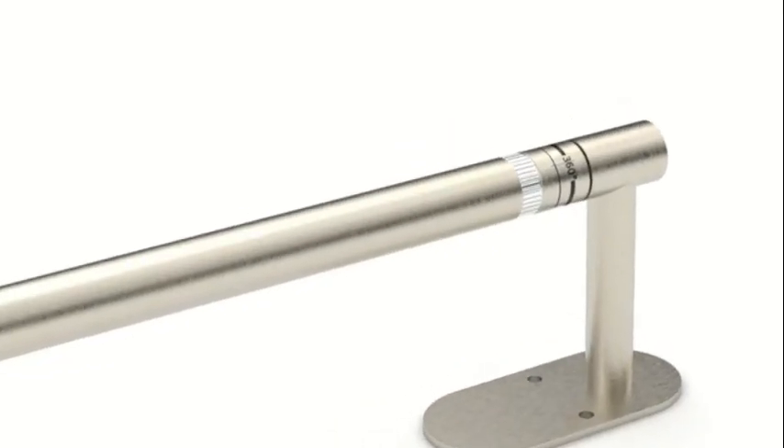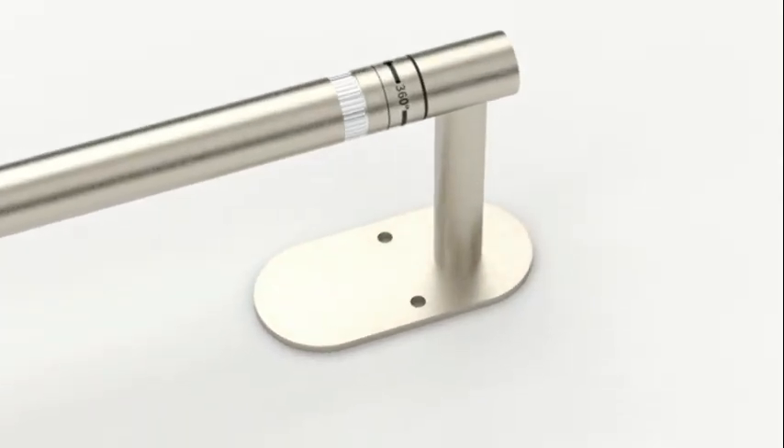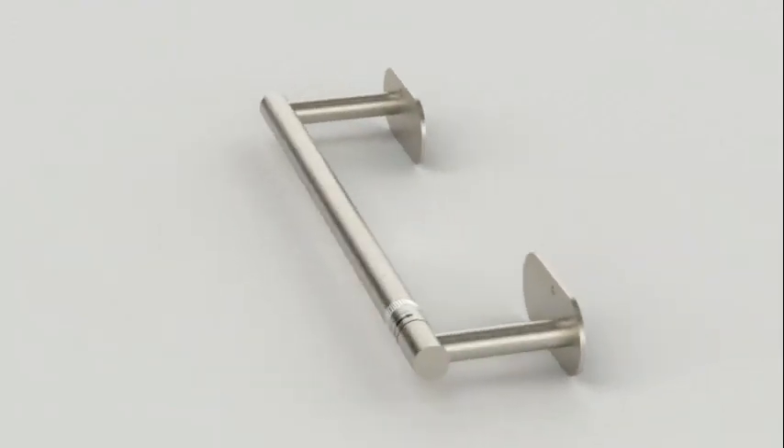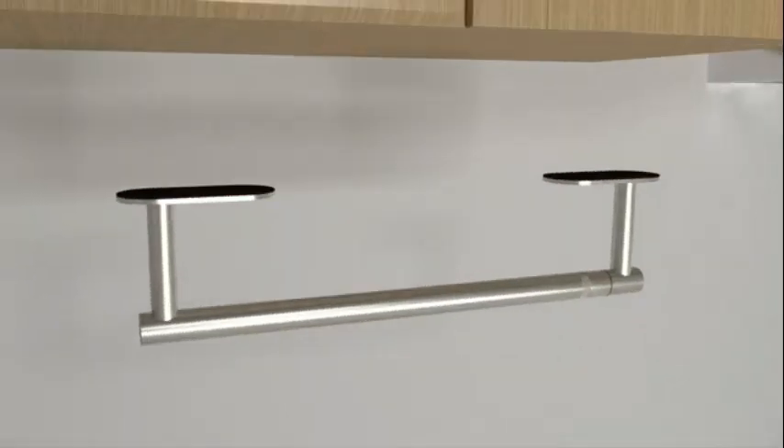I recently had the opportunity to try out the Spectrum Diversified Euro Holder for kitchen countertops, and I must say it exceeded my expectations. This sleek and functional kitchen accessory is a must-have for any home.